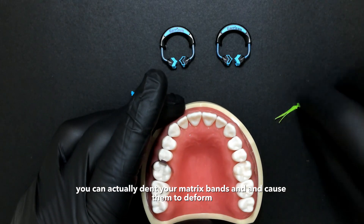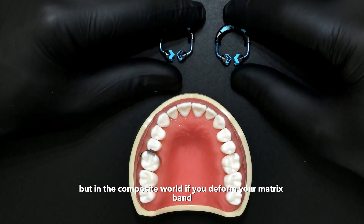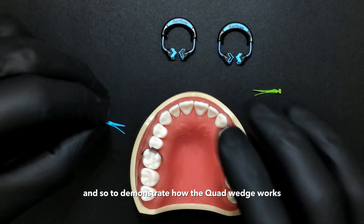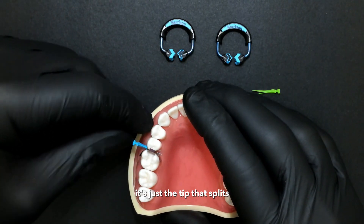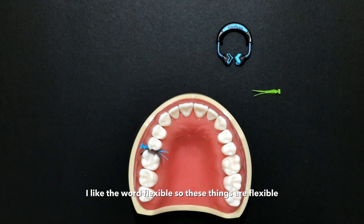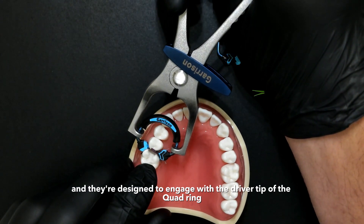A lot of times when we're jamming heavy wedges into these embrasures, you can actually dent your matrix bands and cause them to deform. That wasn't a problem for amalgam, but in the composite world, if you deform your matrix band you're going to deform your restoration. The body portion of the quad wedge is solid — it's just the tip that splits. There may be a perception that these are flimsy, but I prefer the word flexible.